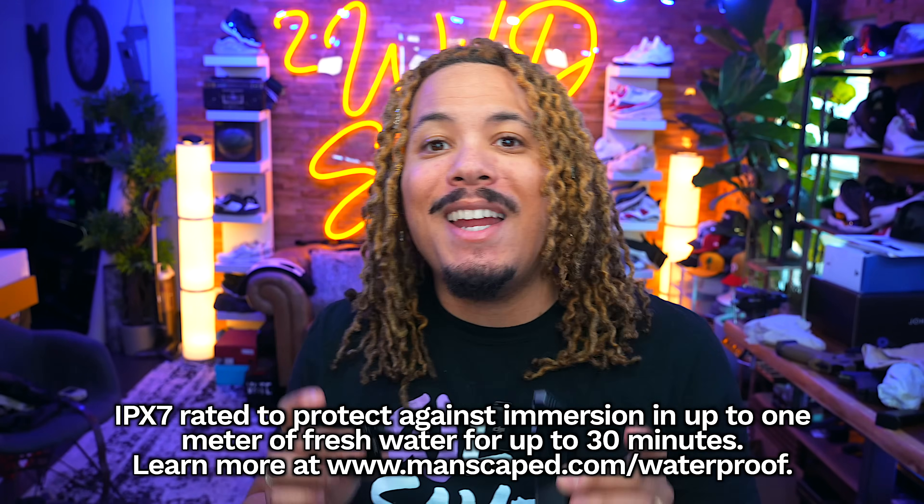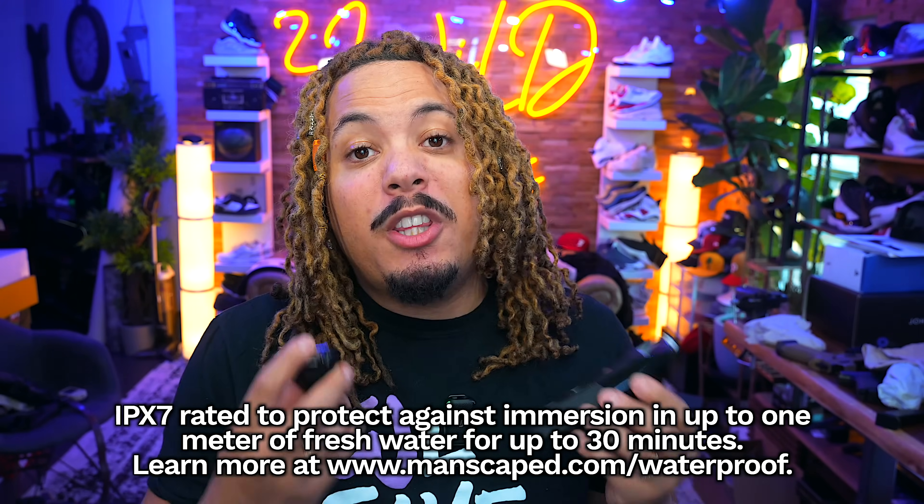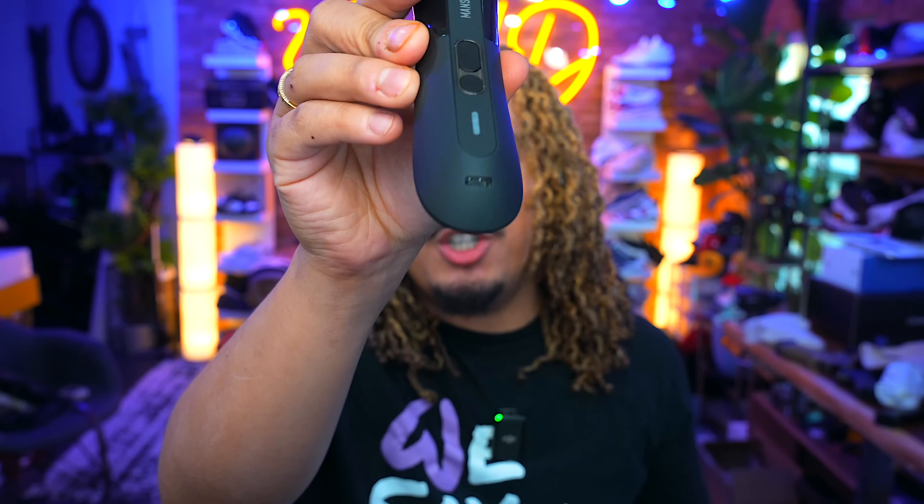This trimmer, the Lawnmower 5.0, is extremely versatile and waterproof, so you can go ahead and get that trim going while in the shower or even with some shaving cream. With it being waterproof, it's extremely easy to clean. If you're someone who likes a little more control over the length, the Lawnmower 5.0 comes with three length-setting combs from 1.4 millimeters to 12 millimeters.